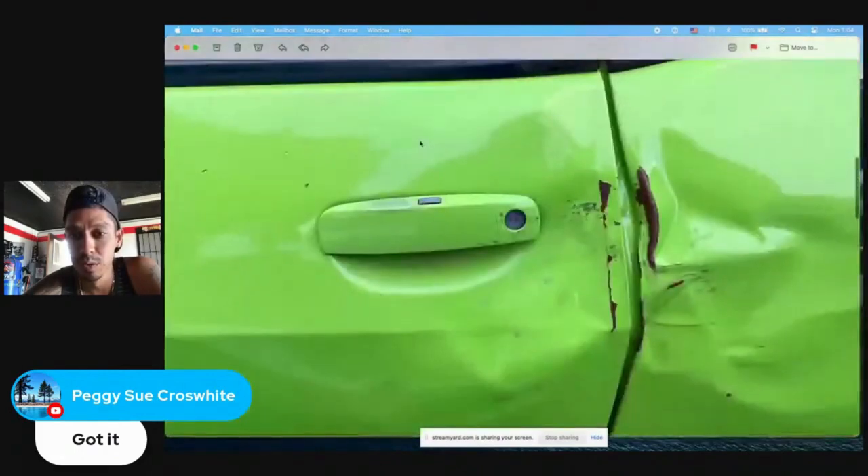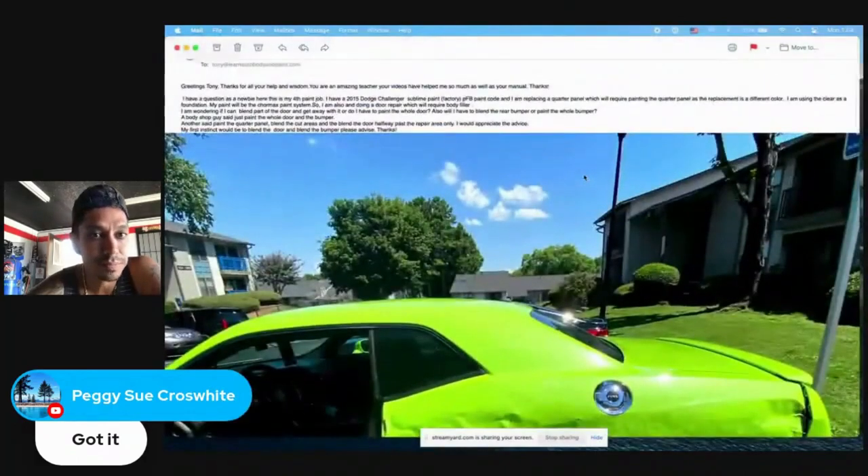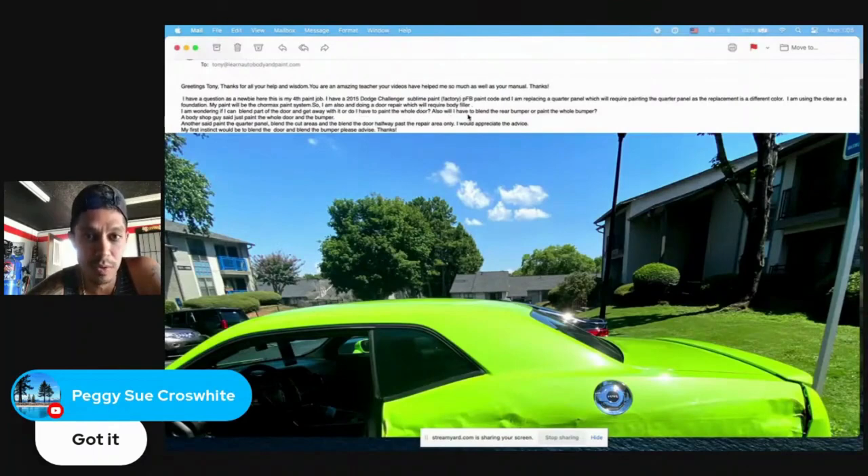You can see that the door was also hit right by the door jamb here. I'm wondering if I can blend part of the door and get away with it, or do I have to paint the whole door? Also, do I have to blend the rear bumper or paint the whole bumper?